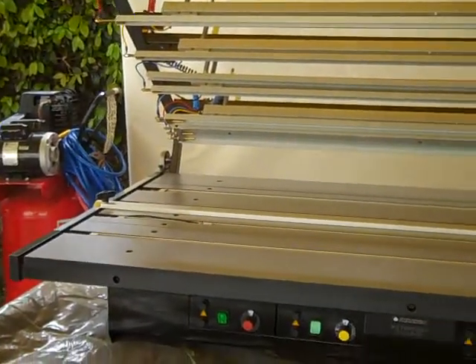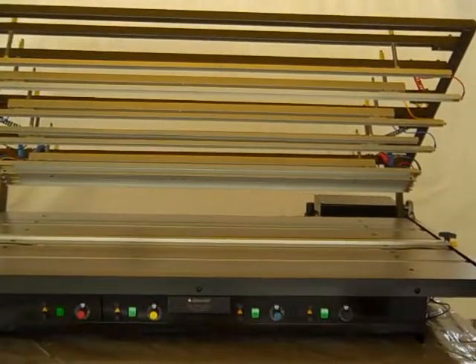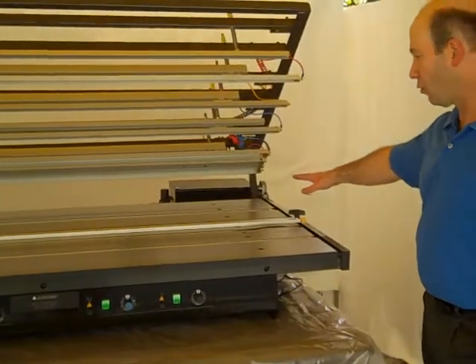As soon as I hook the air up, it raises the top. And this is pneumatic. Over here, I've got my controls.